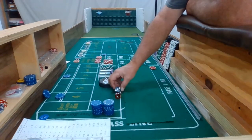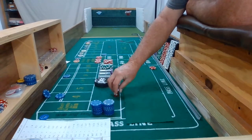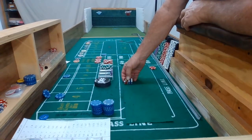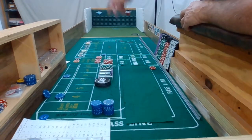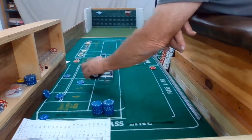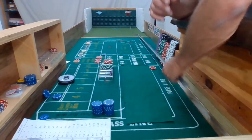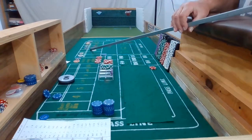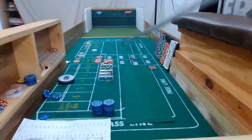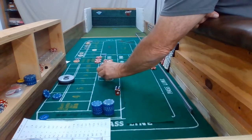3-2-3-6. Nice out. Okay, we got a 2-4-6. Six is going to be our point. Okay. Whoa, dropped the dollar — $500 dollar chip here.